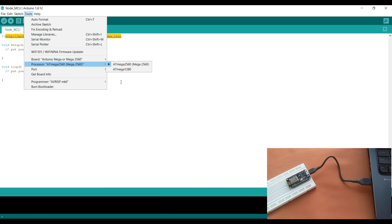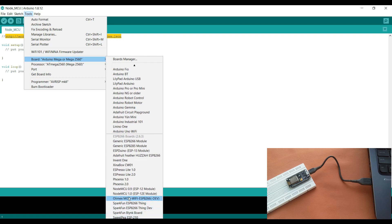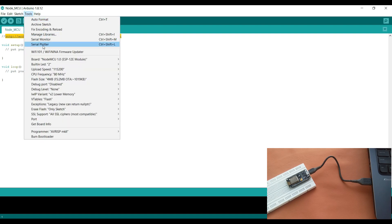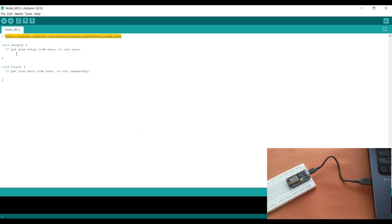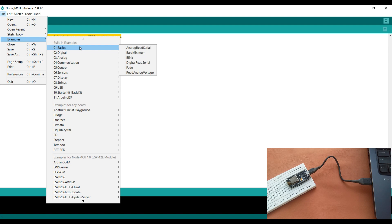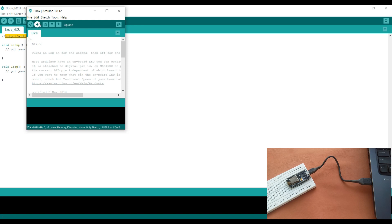I'll go to Tools, then Boards, scroll down, and select NodeMCU 1.0. All of its properties are listed here. I will select COM6 because my NodeMCU is connected to port 6, then go to Examples, then Basics, and open the Blink sketch to upload to my NodeMCU.